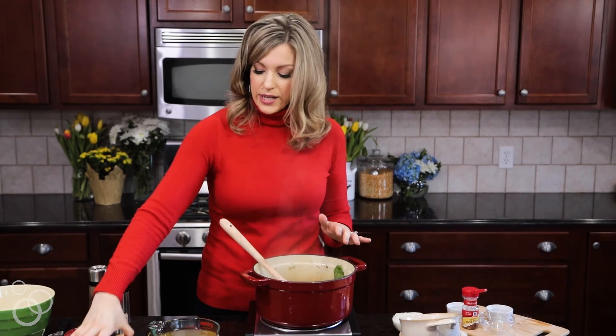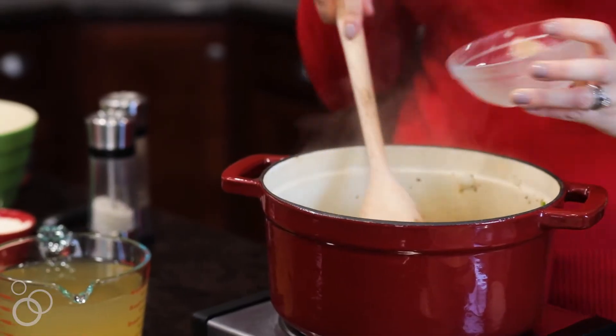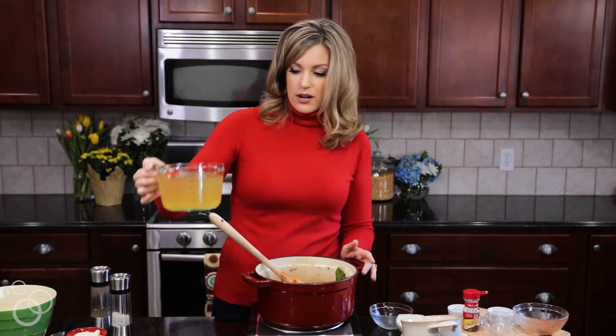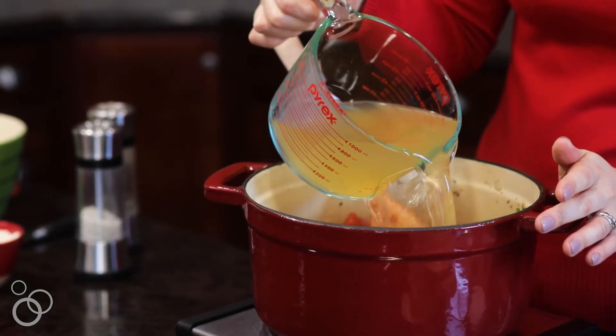Now we're going to add one can of white beans — these have been drained and rinsed, they add a lot of great protein. And then we're going to add a can of diced tomatoes. And then the last thing is a container of chicken broth or chicken stock. This is four cups.